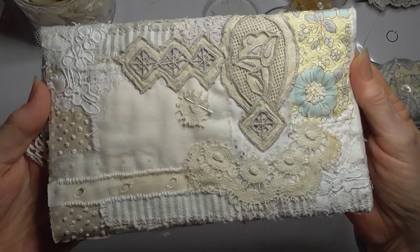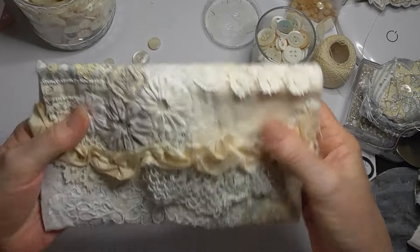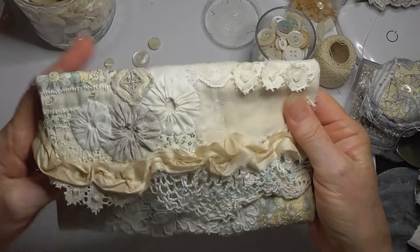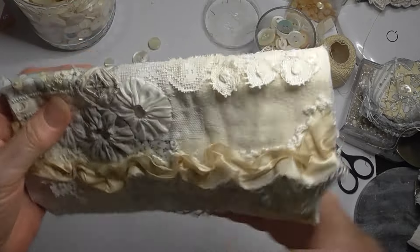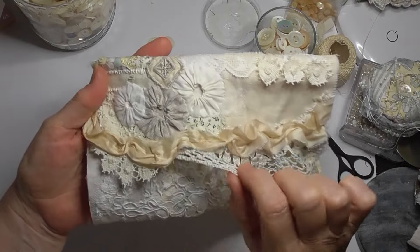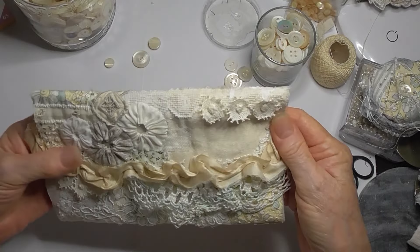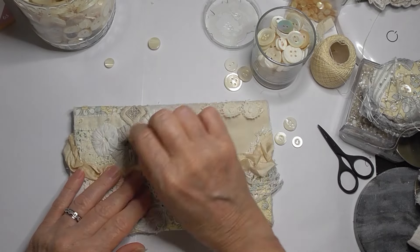I'll just show you what the back looks like, then we flip it over - that's the front. I haven't done anything more to this part here as yet. This is stitched on, this is stitched on, and that's where I'm up to. I was just thinking of putting some buttons in.